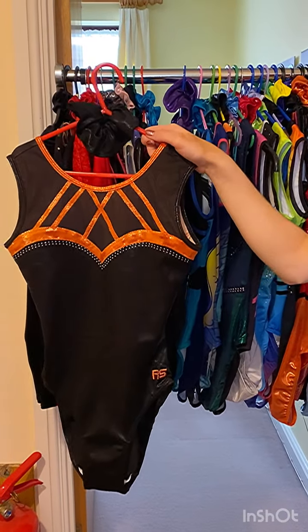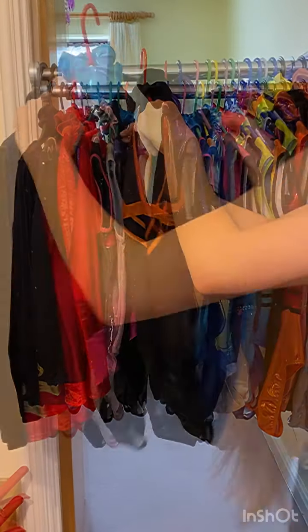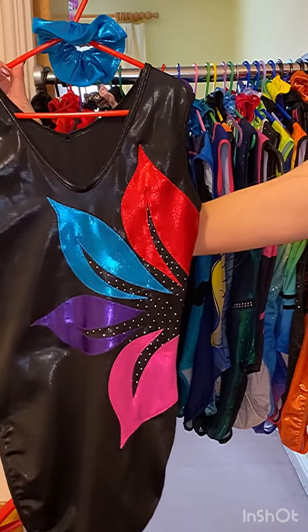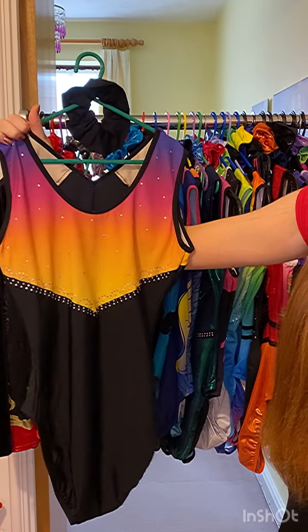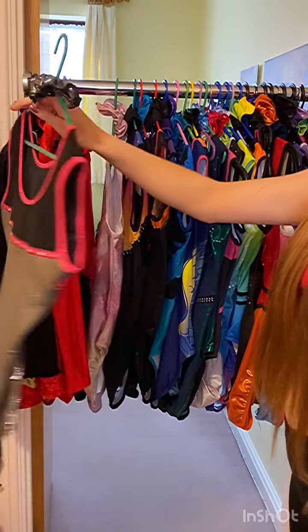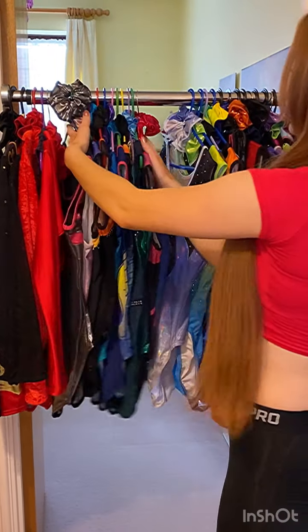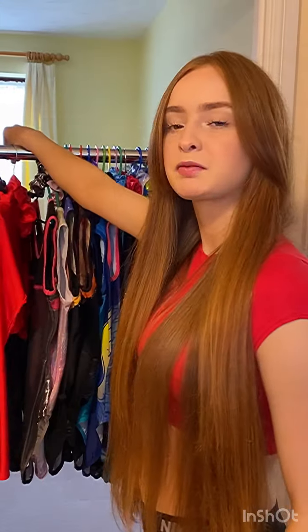This leotard is called Night Sky. This leotard is called Karina — we're good for Halloween. This leotard is called Enchanted Bloom. This leotard is called Eos. This leotard is called Hebe. This one is called Harper's Dream. So if you've seen any you like from here onwards, please let me know by DMing me and I'll tell you the size and price.